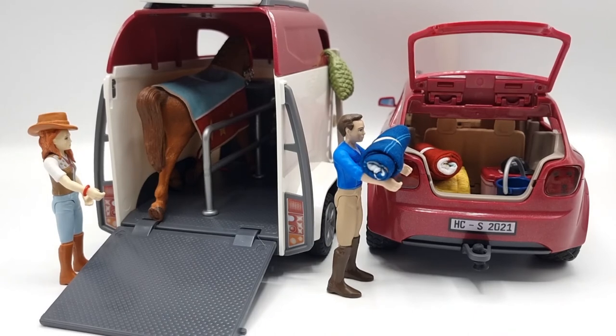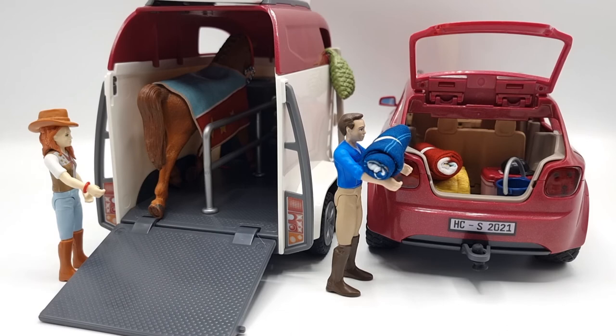That was my review of the Schleich Horse Club Horse Adventure with Car and Trailer set. I really like this — I would have changed a few things, but overall this is an amazing playset. I especially love the car. Schleich, if you're hearing this, please give us more colors on the car. The trailer is also really nice, I love the horse, and I'm so happy to have these new 2021-2022 dolls that can actually move their limbs. I hope I see you in my next video. Until then, take care, remember to always reach for the moon, and bye.